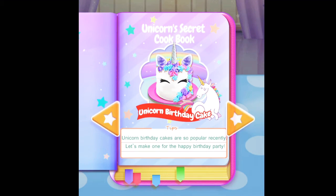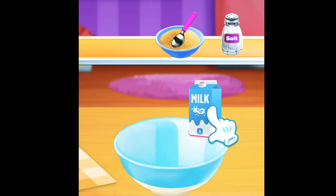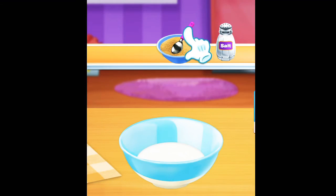Unicorn Birthday Cake! First, let's add 300ml milk, 5g salt, and 10g yeast.